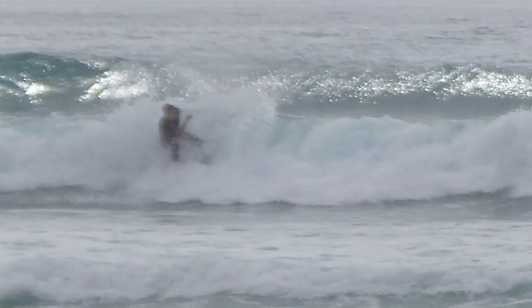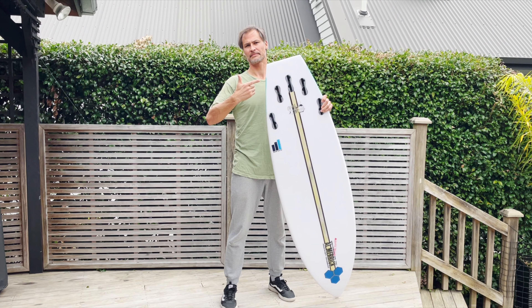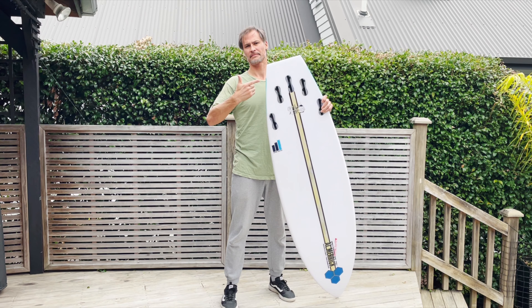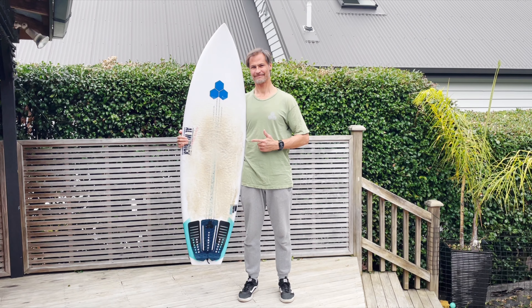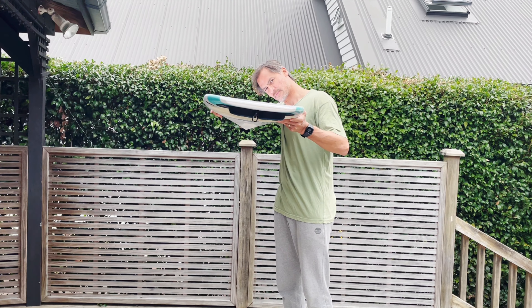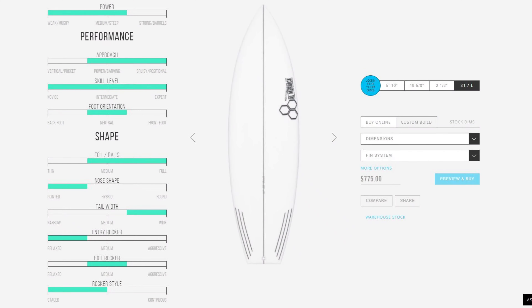I won't go into huge detail about the design other than the famous chopped square tail, which keeps things fun out the back with both pivot and release on demand. The generally flat rocker and wider outline, coupled with a big single concave, all combine to generate tons of speed for performance groveling. More details can be found on the Channel Islands website.